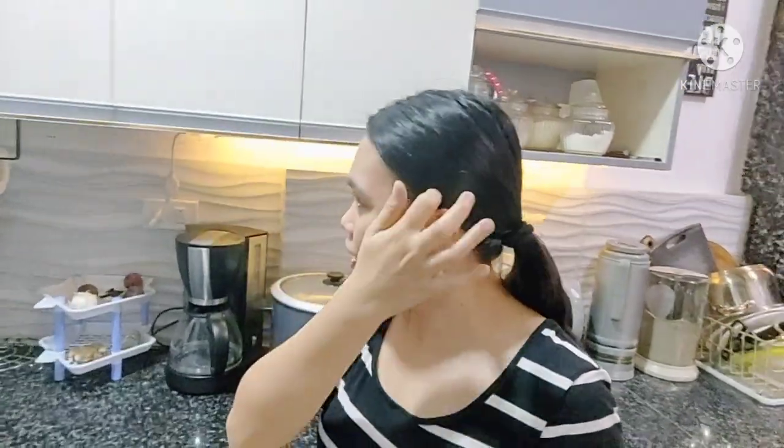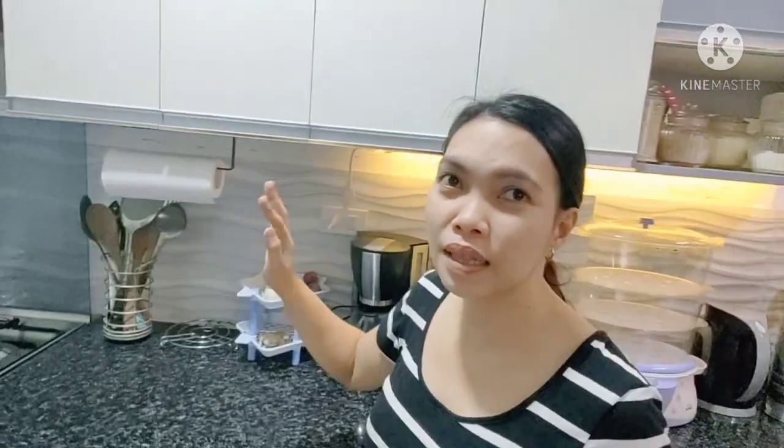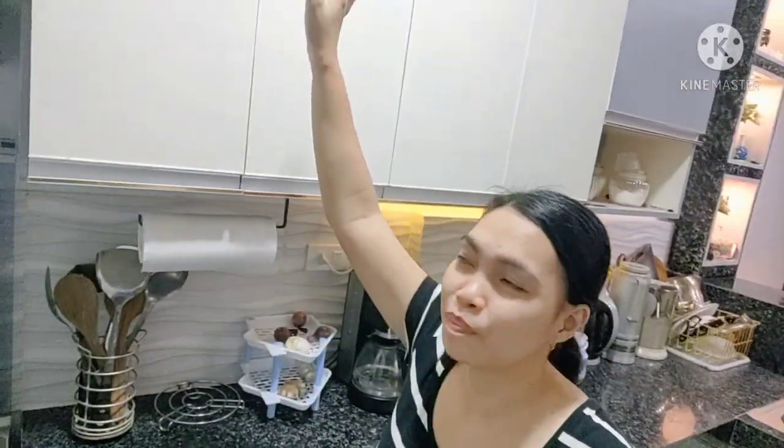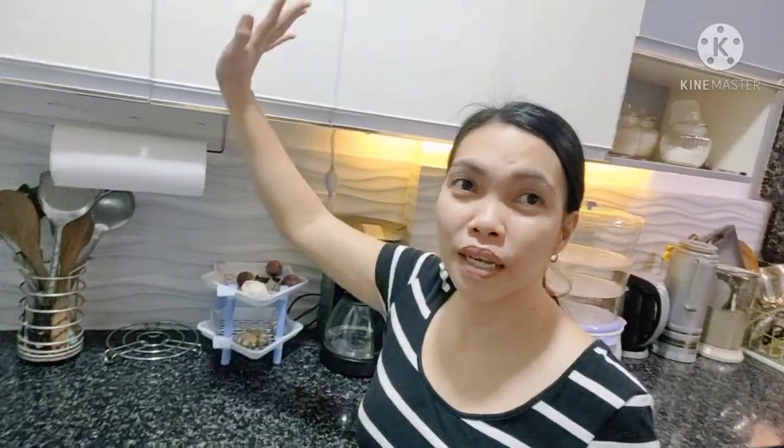Ayan journeyers, once na magpagawa kayo ng cabinet sa taas, katulad dito, ang height ko lang is nasa 5 flat. So mag-ask kayo sa mga gawa kung ano yung standard size ng cabinet sa taas. Huwag kayong magpagawa ng cabinet na masyadong mataas — dapat estimate nyo din, paano pag mababa yung magluluto? Hindi naman ako matangkad. So at least na-access ko siya nang mabilisan — hindi na ako kailangan ng patungan. Tip ko lang: para hindi ka na dito maglagay ng mga condiments sa ibang lugar, dito na sa loob ng cabinet, huwag masyadong mataas yung cabinet.